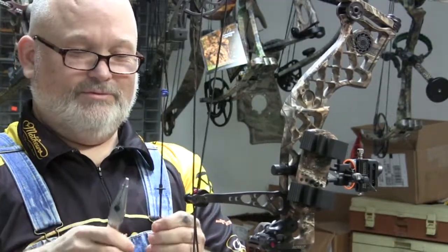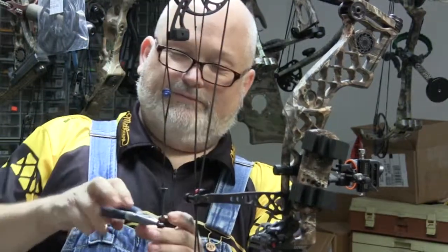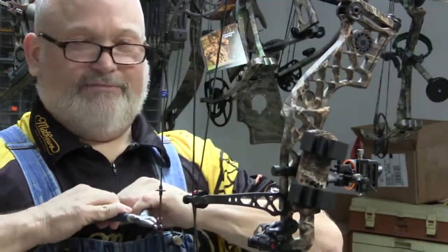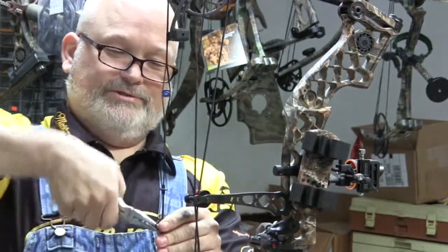You really should change your strings and cables, because if you've ever had one break on you while you're at full draw or while you're shooting your bow, you don't want to have it happen again. It will hit your attention real quick.